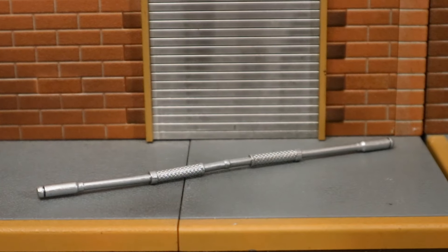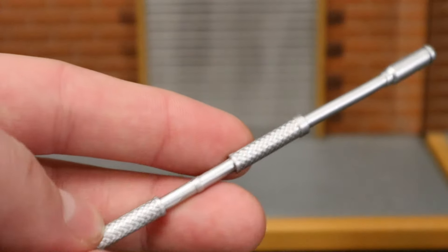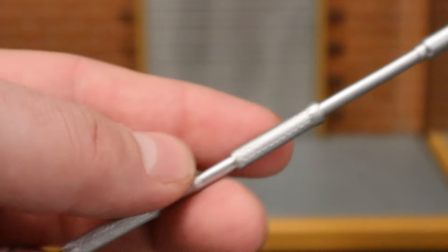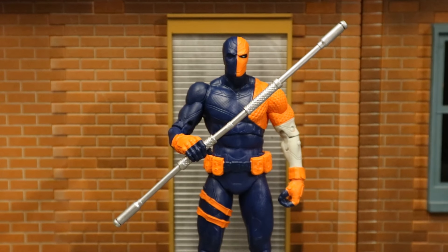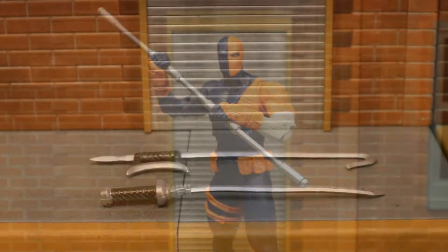Now let's look at the staff — one of Deathstroke's signature weapons. It's a long silver staff with nice texturing where you're supposed to grip it. Here's Deathstroke holding that staff; he can hold it with either one hand or two.